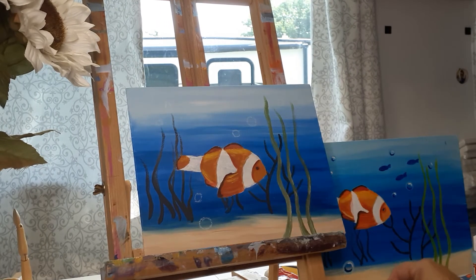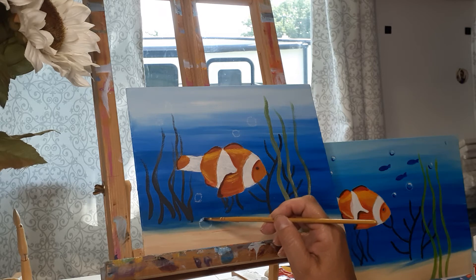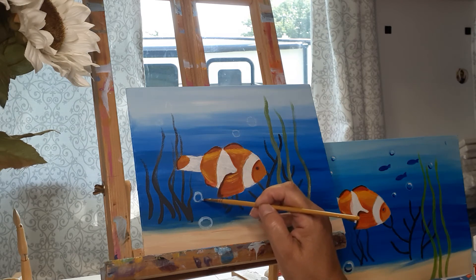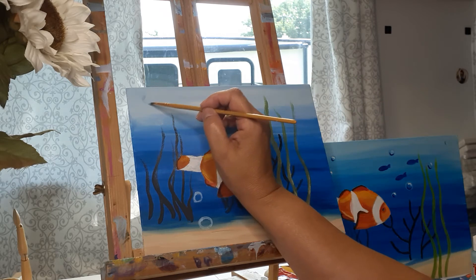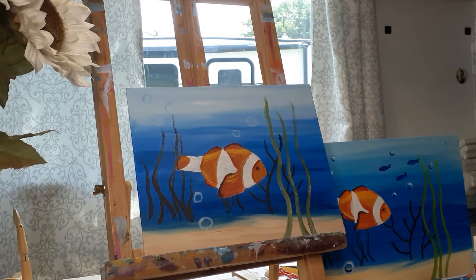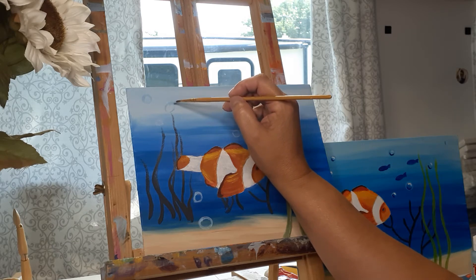I'm going to take my light blue and roll my brush so that I have a nice sharp edge. Again, I'm not trying to be perfect with this because they're bubbles — bubbles aren't perfectly round. I'm just coming in here and creating roundish circles for all the little ones I drew. When I dip my brush into my paint I kind of roll it in the paint so I can get a nice sharp tip.